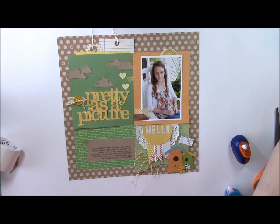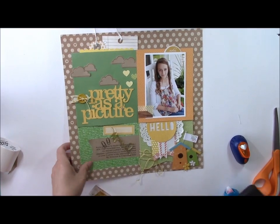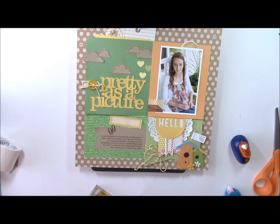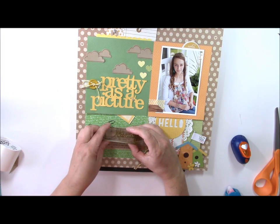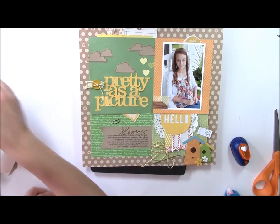I want to add some decor including a label, some mini paper clips, and a Technique Tuesday stamp. You want to do the stamping before you get too much bulk on the page. One way to stamp onto a layout that's already been made is to place something with some give behind it — like a little foam base. I'll place this on my clear acrylic block, make sure it's centered, ink up the stamp, and stamp it right on top of the journaling. The foam base gives a really crisp and clear image.